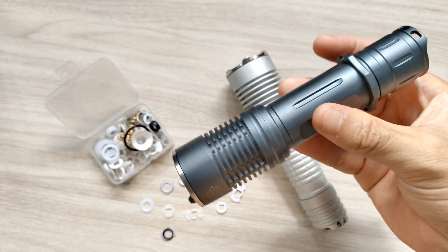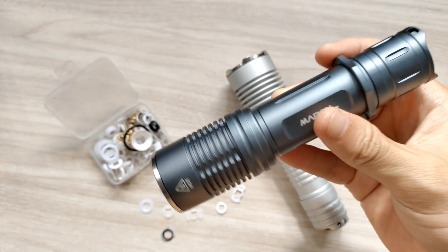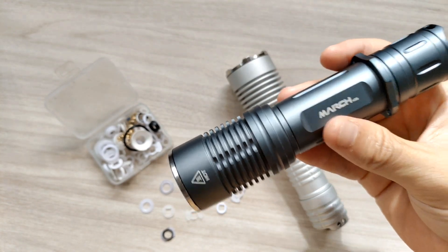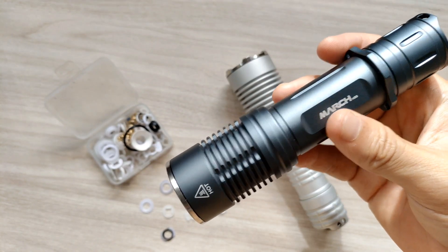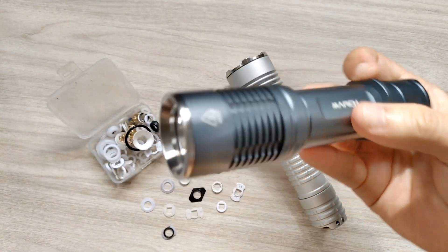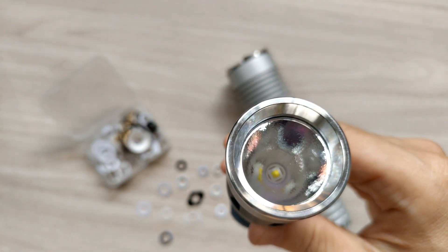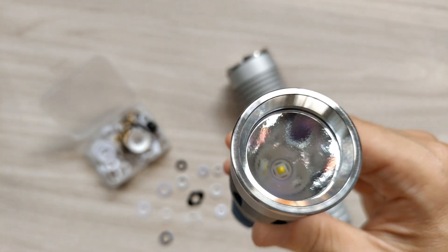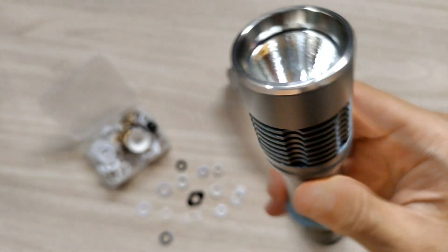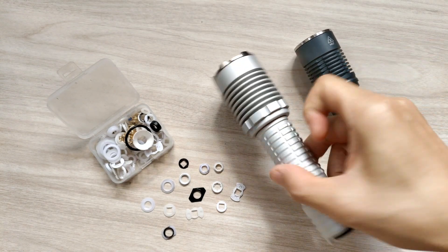I think I was successful in making that flashlight because the beam came out perfect — no dark spot, really good and really powerful. But I'm still not satisfied; I still want a flashlight with SFT70 and a smooth reflector. That's a difficult task.